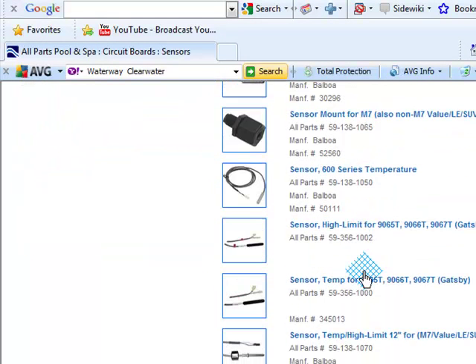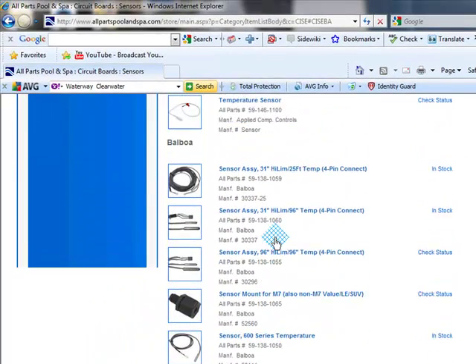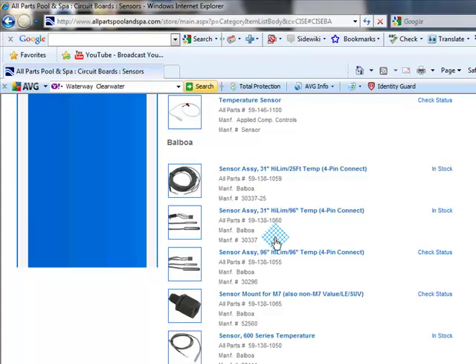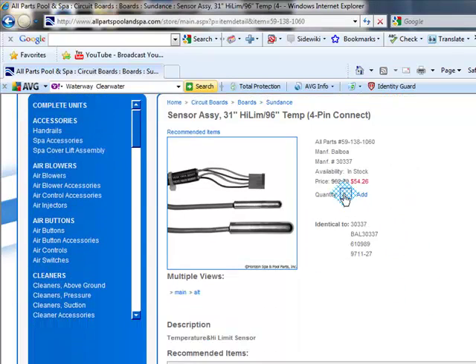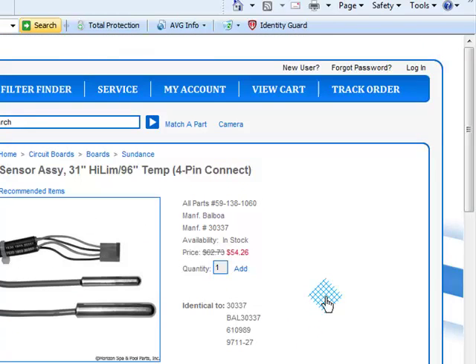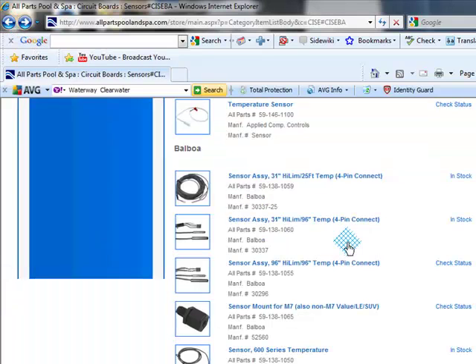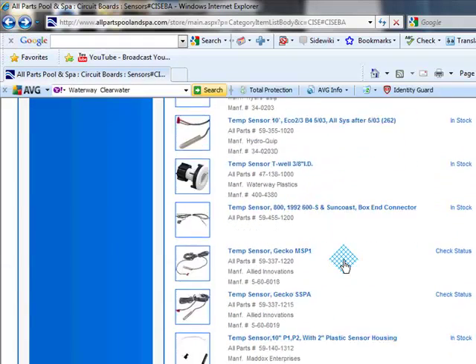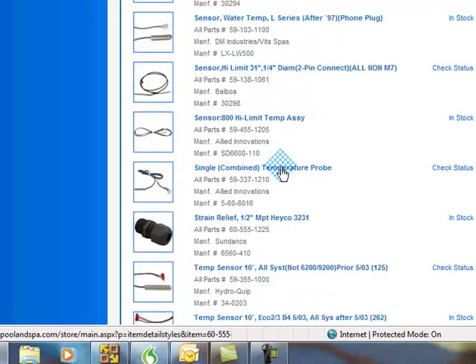Everything here that you possibly need. I really recommend after watching, I'm going to send you a link to this page. This page is a really nice little link. I can't show you everything that's on the page, so I recommend you go to this page — it's a really nice, well laid out page. There is your sensor. You want one — I'm sure you don't want 100. It's in stock. Fill out the information and it will be sent to you Second Day FedEx, guys. I know I've been bragging about Second Day FedEx, but it's amazing. Here's all the items that are hard to find — relief strainer valves.